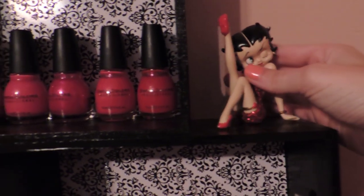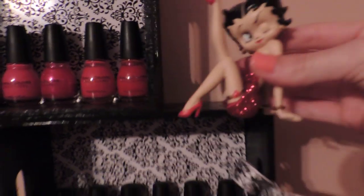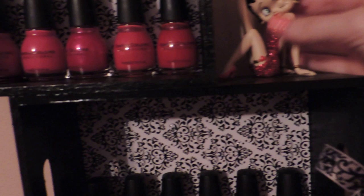This little Betty Boop doll — I got this from a store called Starfire and I've had it for a really long time. It's really cute and it's just a perfect place to put it. So that is my nail polish rack!